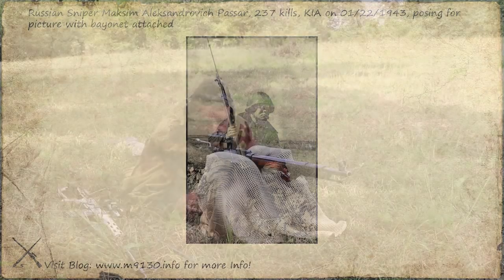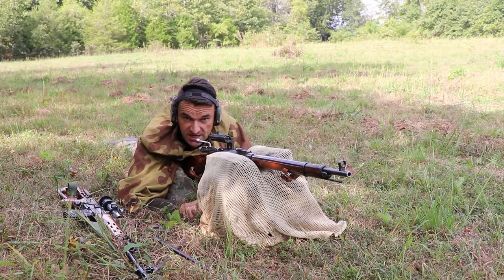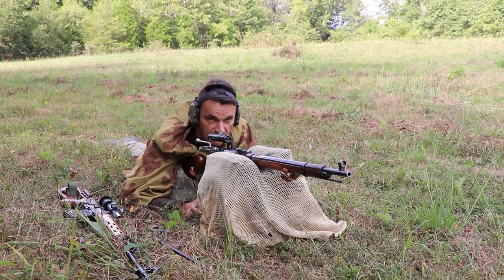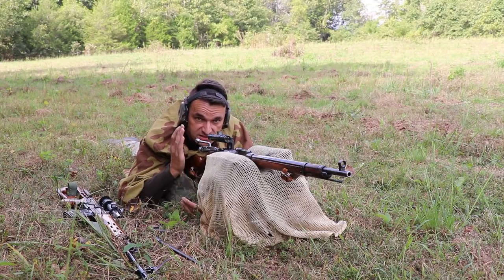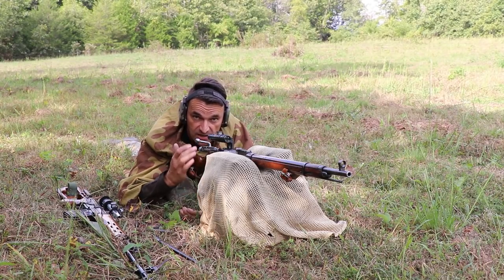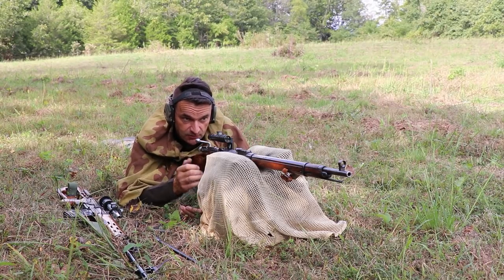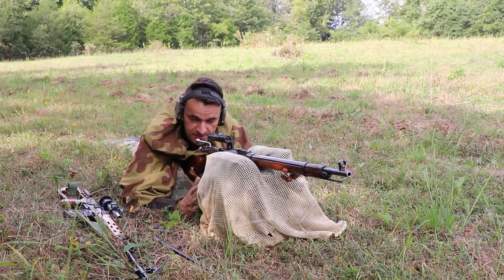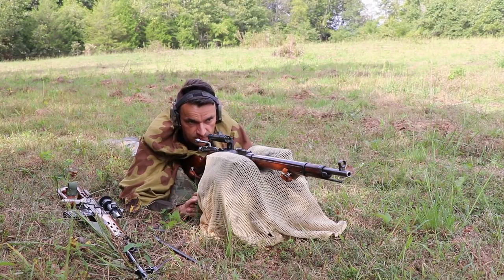We do know that some Russian snipers were actually sporting bayonets on their rifles. To be perfectly clear, the Russian manual of arms for sniper rifles clearly stated that the sniper rifle had to be zeroed without the bayonet — because it causes a shift in the point of impact when running the rifle with versus without the bayonet. That did not stop Russian snipers for various reasons from using bayonets on their sniper rifles.